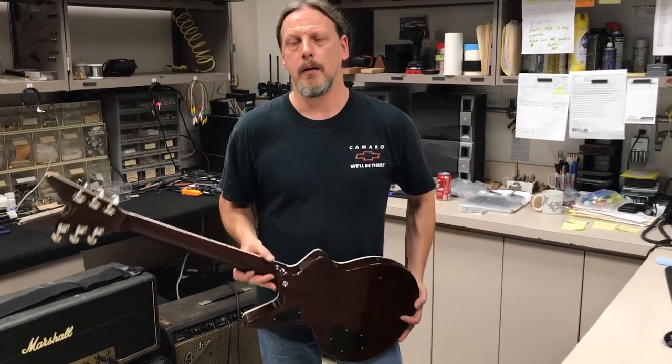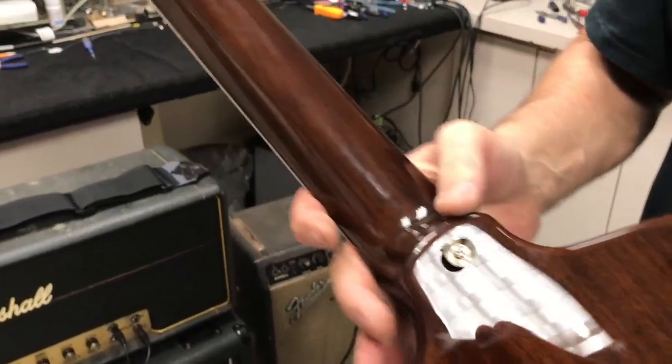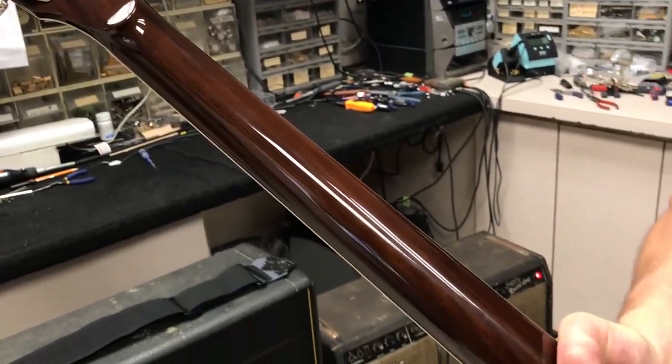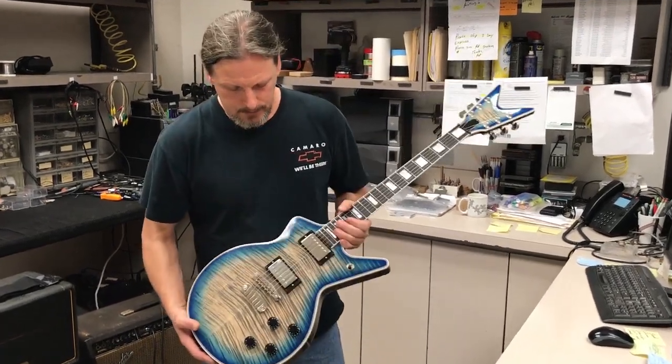Now I want to show you the back of this guitar. The body and neck are made of mahogany, finished in a killer trans brown. The neck features our signature soft V profile — it's very comfortable.